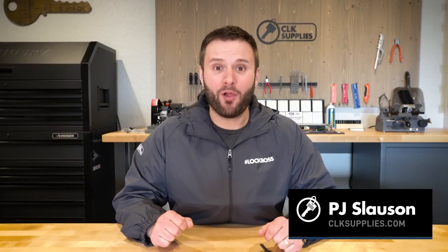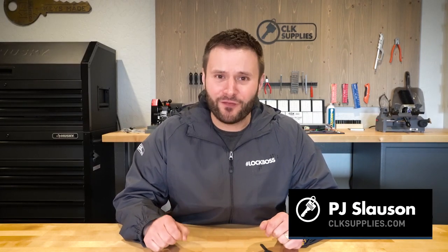Make sure you stick around until the end to see how you can win free gear and products. Hey, this is PJ with CLK Supplies, and I'm going to be going over everything that you need to know about the Nissan Infinity NI04T transponder key, which is one of the top 10 transponder keys in the USA today.